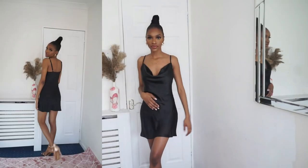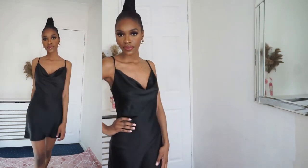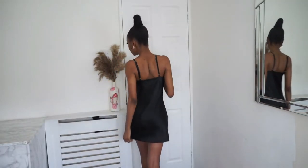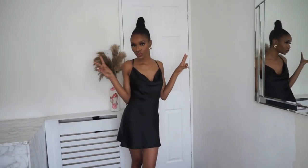Up next is this short mini satin slip dress — very cute, especially for hot weather. It's very similar to a dress I got from Nasty Gal; I'll link it so you can see they're literally the same thing.